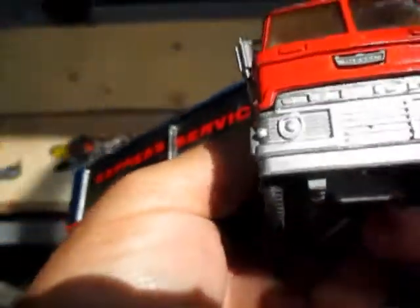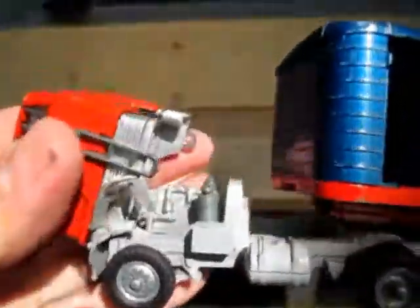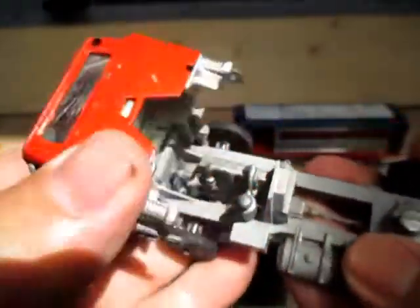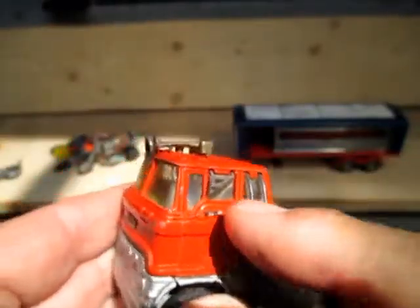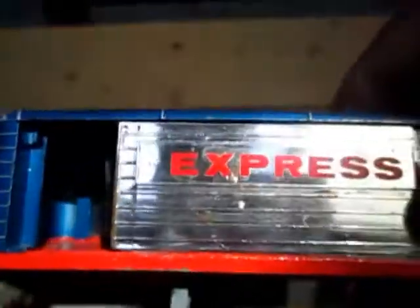Another one I found was a Corgi Major toy from 1965 — it's a Ford diesel tilt cab. Another thing about this is the color of the cab. I believe it originally pulled a car carrier, and the one that pulled this blue trailer should have had a blue cab. But I guess it doesn't really matter as long as it pulls it.